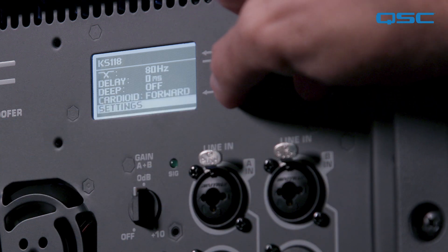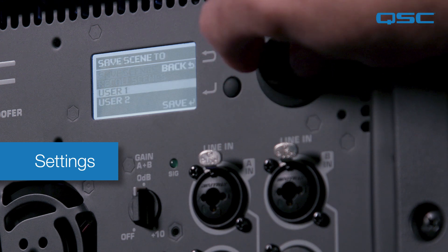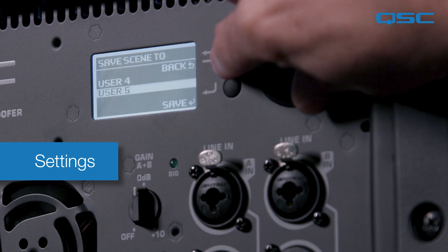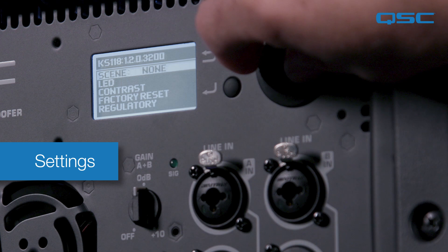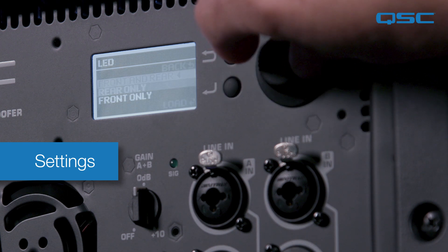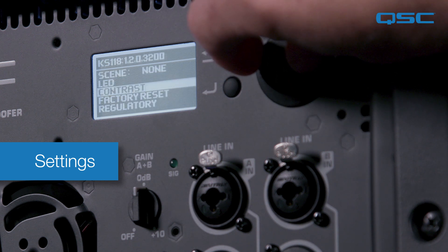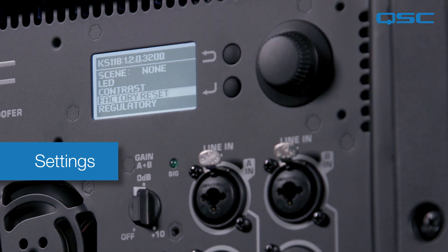The last option in the menu is the settings section. Within settings, you have the option to recall and save up to five custom scenes for your most commonly used applications. You can also adjust the state of the front LED, change the contrast of the back panel navigation screen, and finally you can reset all the subwoofer's parameters back to the default factory settings.